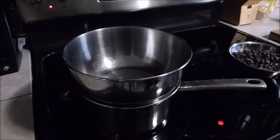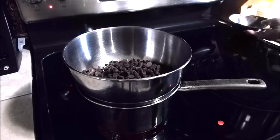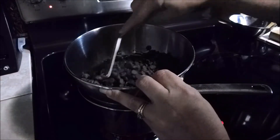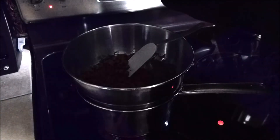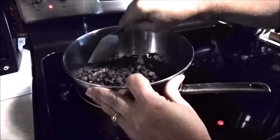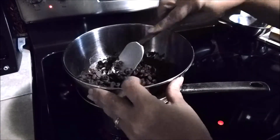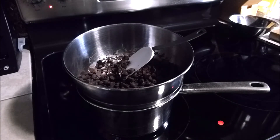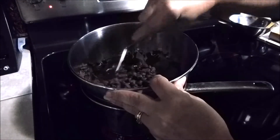Yesterday my daughter requested that I make her some Rice Krispie treats, but I had to remind her that she has braces now and cannot have anything sticky. So what do we do? Mom's going to make some chocolate Rice Krispie bars simply by taking some semi-sweet chocolate chips in a double boiler, or you can melt the chocolate in the microwave. This is just a simple quick dessert.